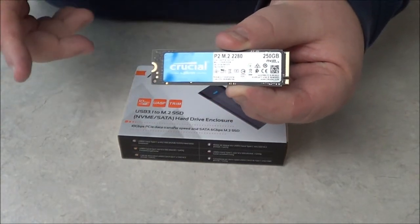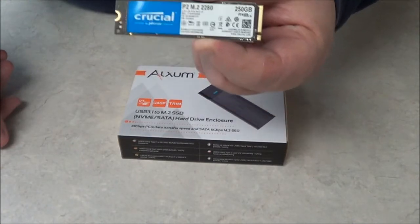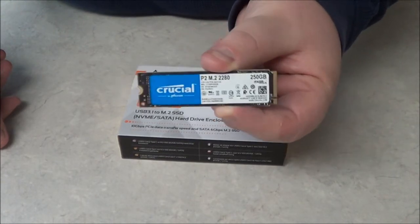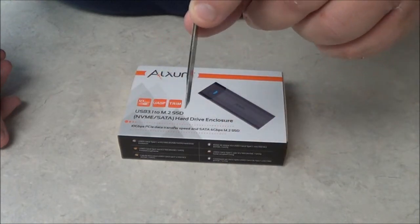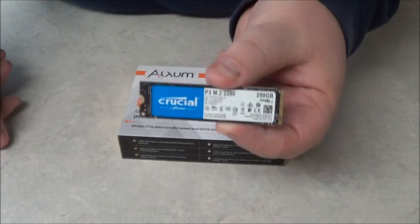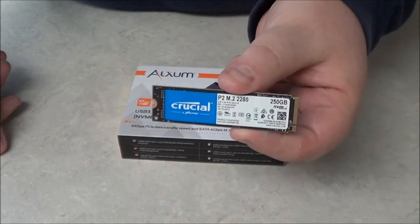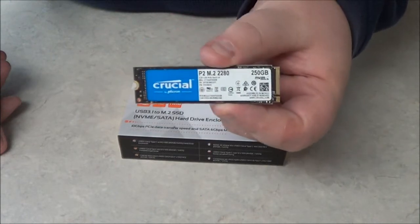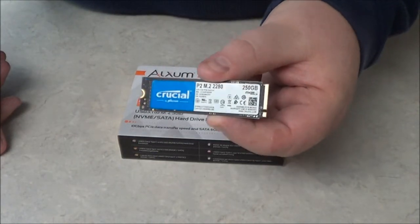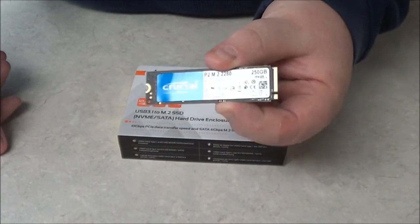There are two different types. You have the non-volatile memory express, which is a lot faster. You also have the other one, which behaves just like a solid-state drive. You can see just how thin these things are. Some of them can produce a lot of heat depending on the speed. This one here is a basic 4.5-watt NVM Express drive. I got this one in a new computer I just built, and the fastest speed I was able to get is about 20 gigabytes per second, which is a lot faster than a traditional solid-state drive.